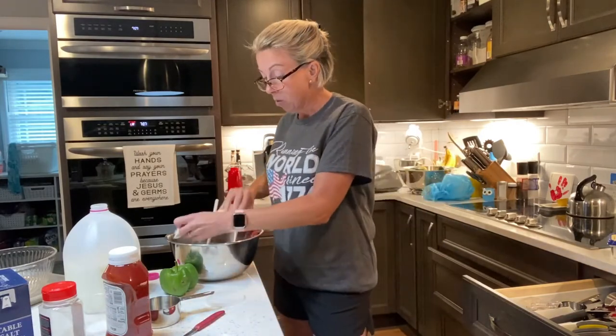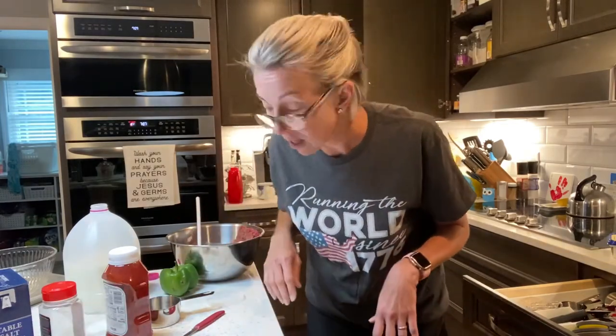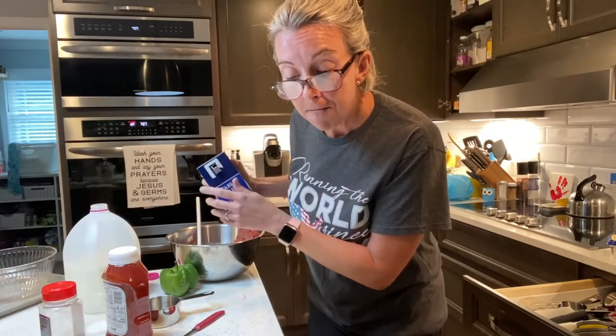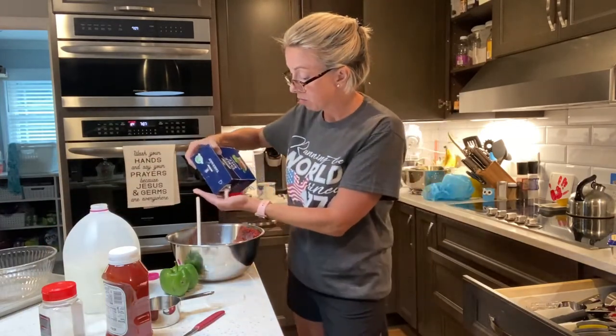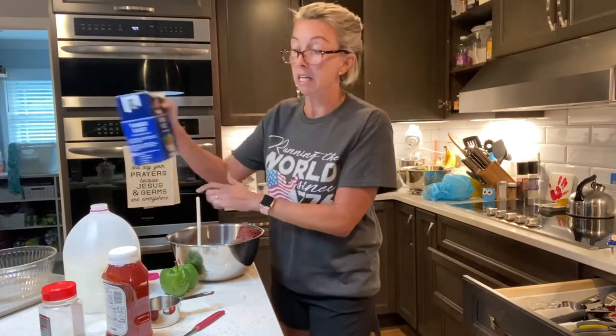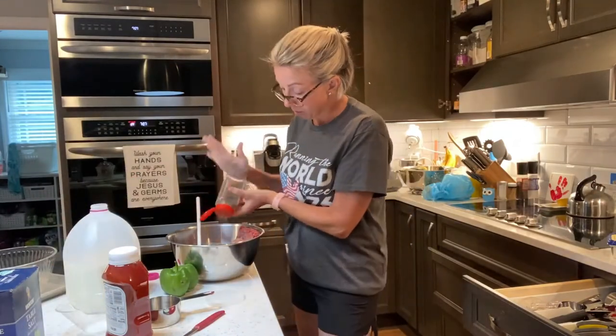So we've got two pounds of ground beef, which would normally be one pound — remember, we're doubling. Then we need some salt and pepper, apparently a teaspoon-ish, so we're going to need two teaspoons. That was a gracious plenty. We have a little extra salt this evening because that's apparently going to make us all better.